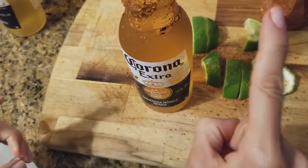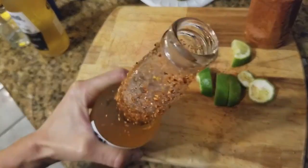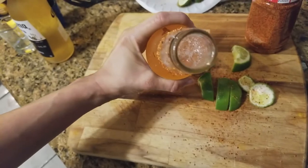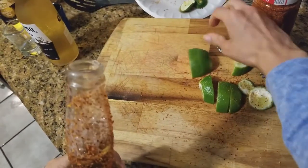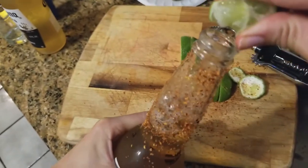It's important not to open the bottle until you're done seasoning. Now that our beautiful bottle is open, we're gonna add the juice of two lime slices into your bottle.